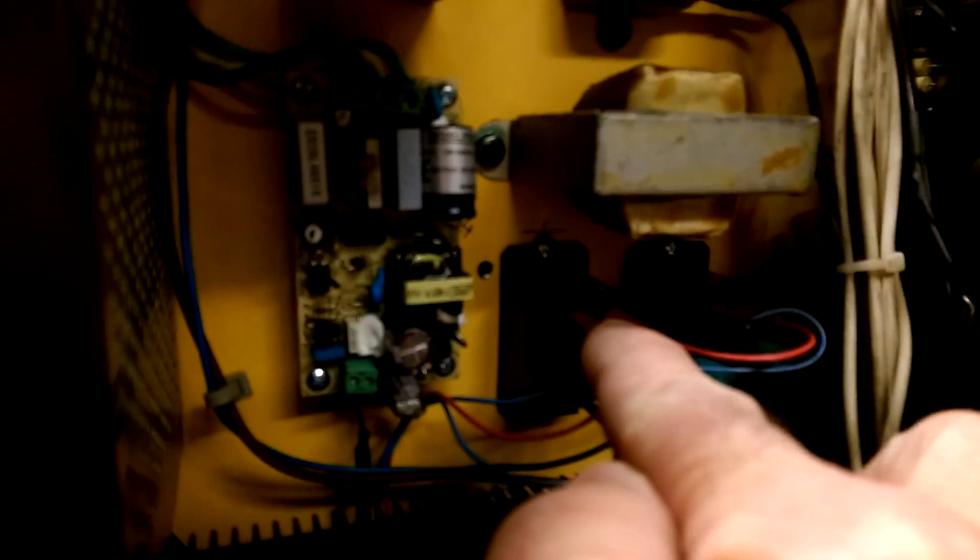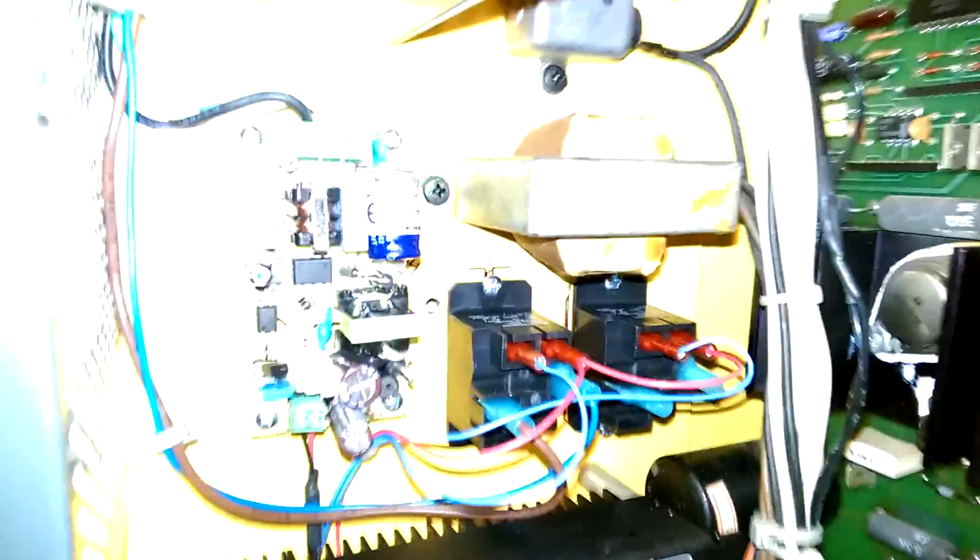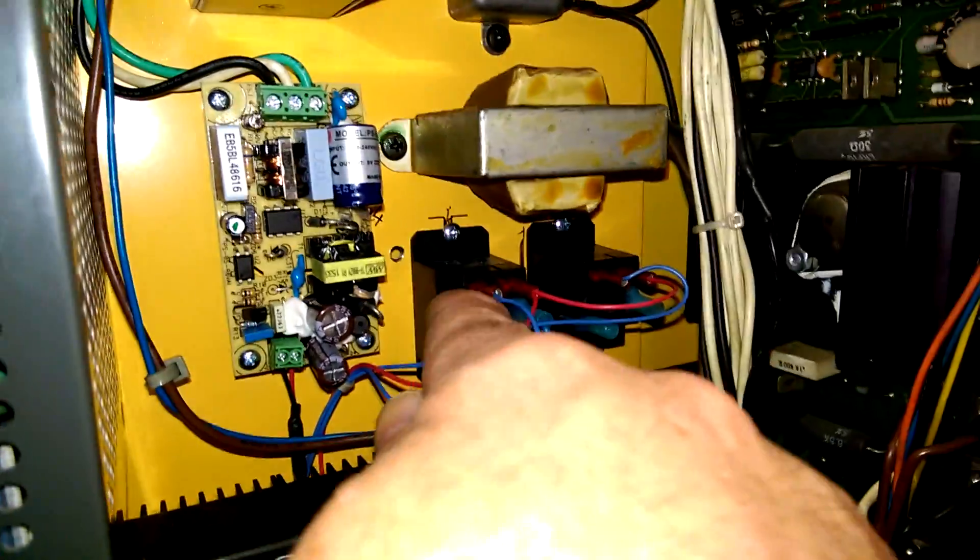The only thing left to do is to swap out these two relays. I sent you the wrong one — these are the 48V version and they should be 24V. There we go, some light.